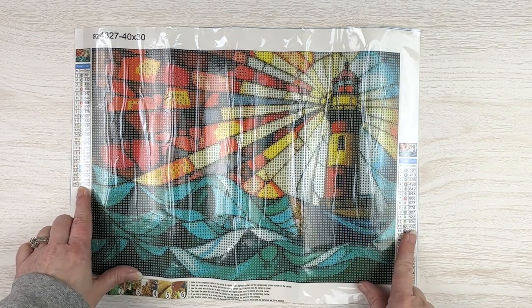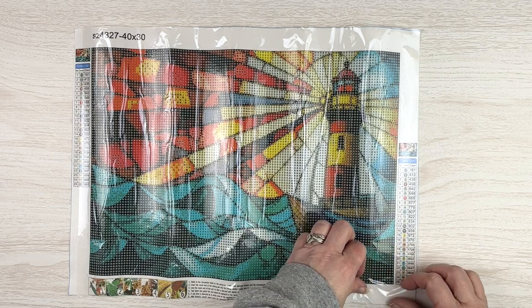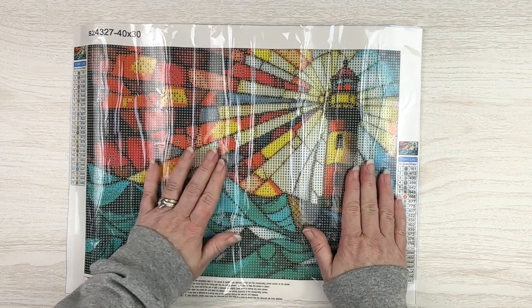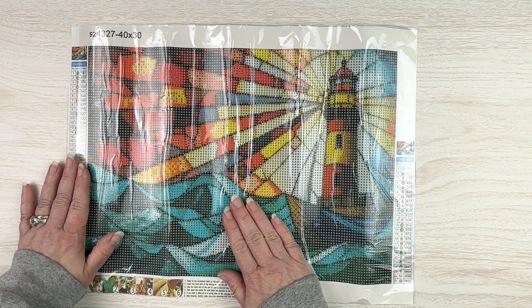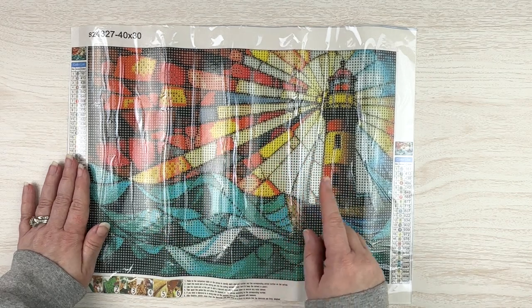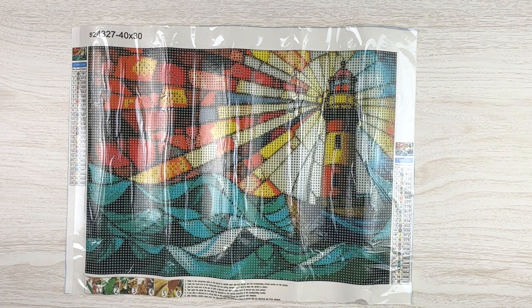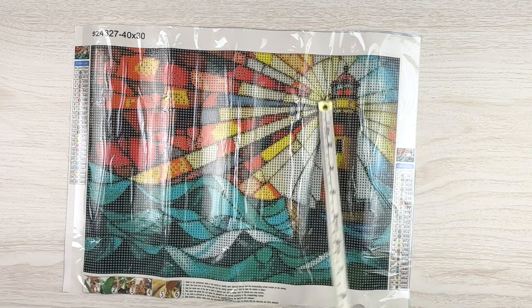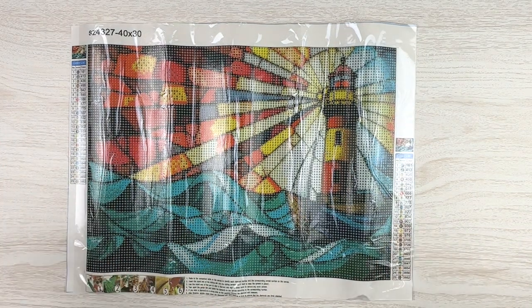This one has 25 colors. We do get a schematic on both sides and we have the DMC codes on both sides, which is awesome. It's nice and sticky. The symbols are nice and clear — none next to each other that look difficult to see. There's a lot of very dark blue in this one — 939. The canvas measures 35 by 25, a little less than the stated 30 by 40, but that's usual. This one was only $4.99 and I just really love how these look.